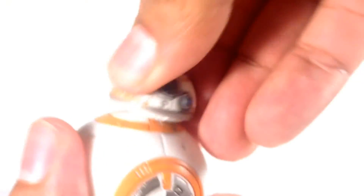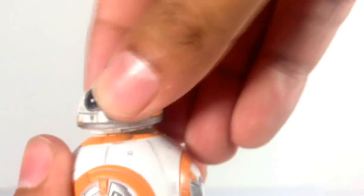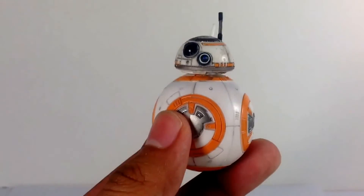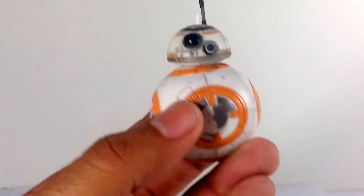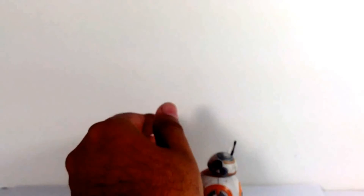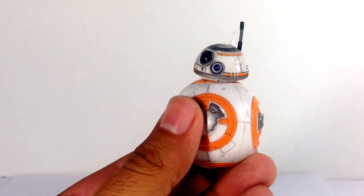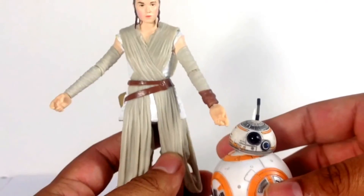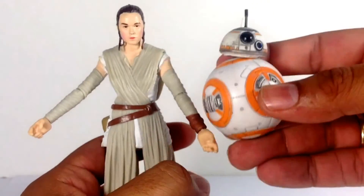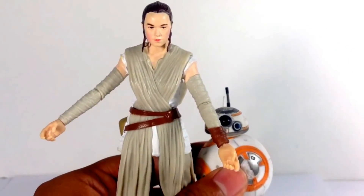The head swivels back and forth and looks really cool. There's some heavier plastic at the bottom so he kind of stands on his own — you just have to position his head the right way and he'll stand up straight. He's awesome. It's great that we get Rey and then BB-8 along with her. He's a good size and they didn't cheap out on BB-8 in my opinion.